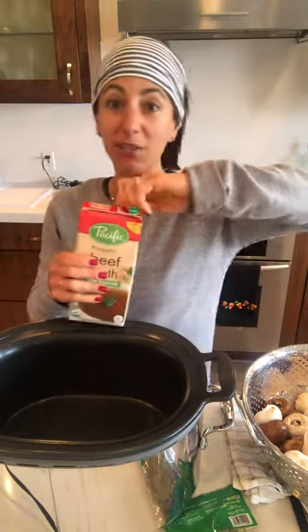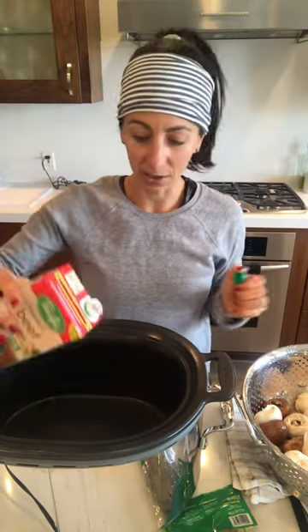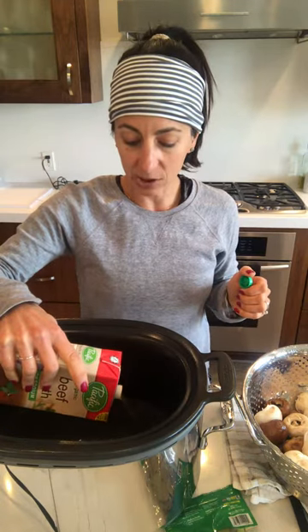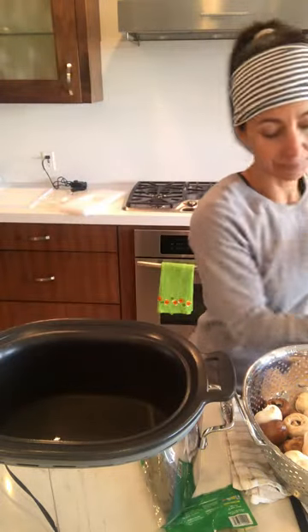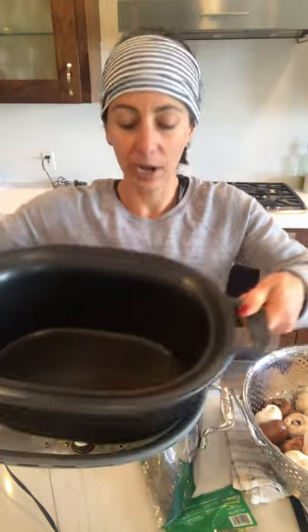I am going to use some beef broth, but that's just because this is all I have open in the fridge and I don't want to open a new container. You can use vegetable or chicken broth, whatever kind you want. I'm basically just going to fill the bottom of the pan — I did not measure it, but I would say about a half of a cup. That's about what I have in there.